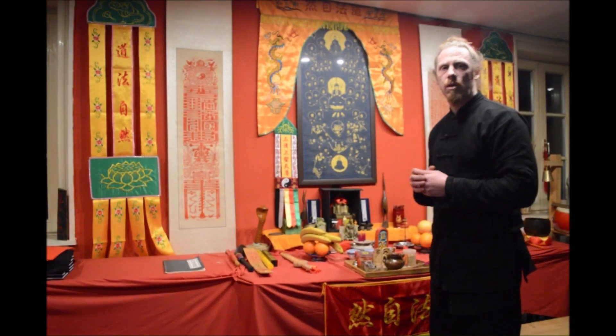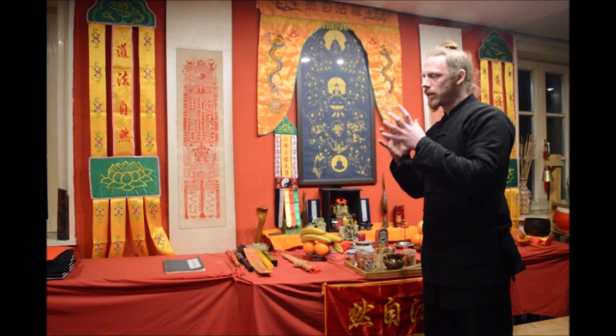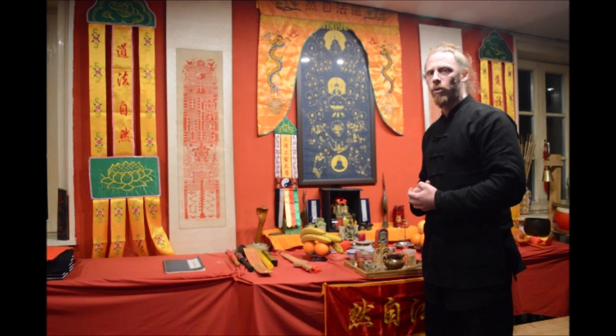The incense smoke is also very similar to the flags. The smoke sometimes builds slightly unusual shapes, and this is also a way for the divine to communicate with us.